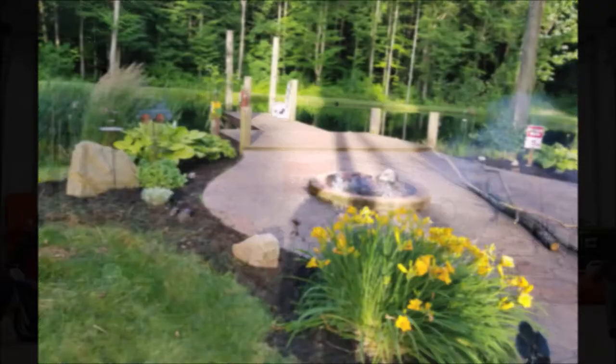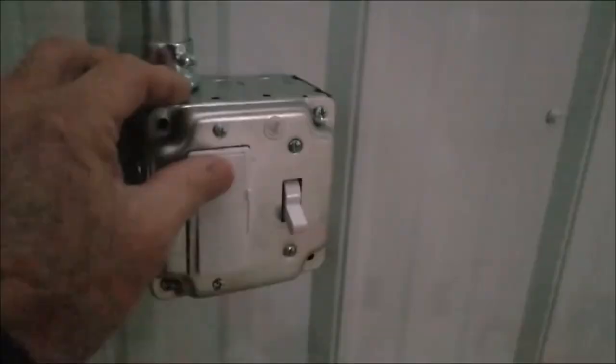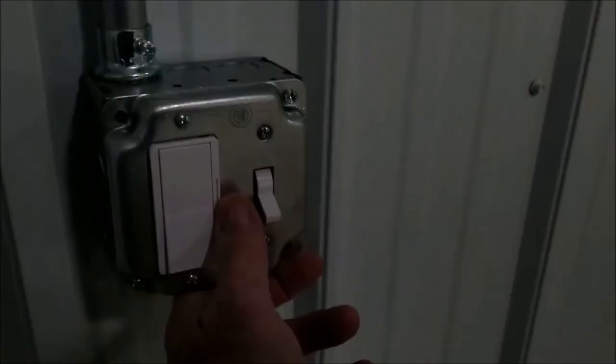The six MaxLite LED fixtures each have six LED bars. They light the barn's white interior big time, so we use a decorative switch with a built-in zero to ten volt electronic slide dimmer.